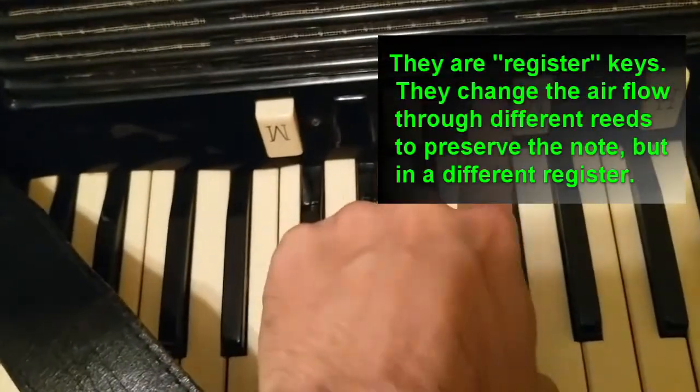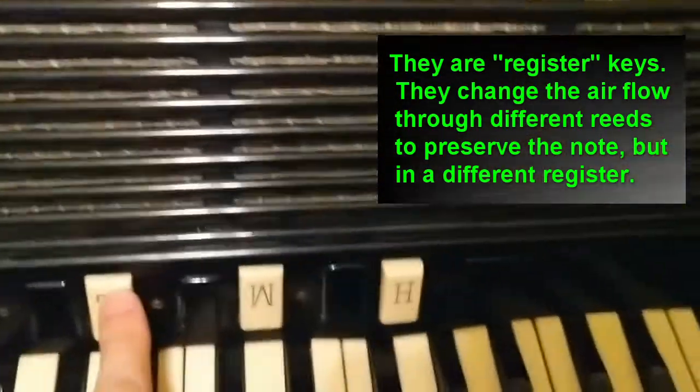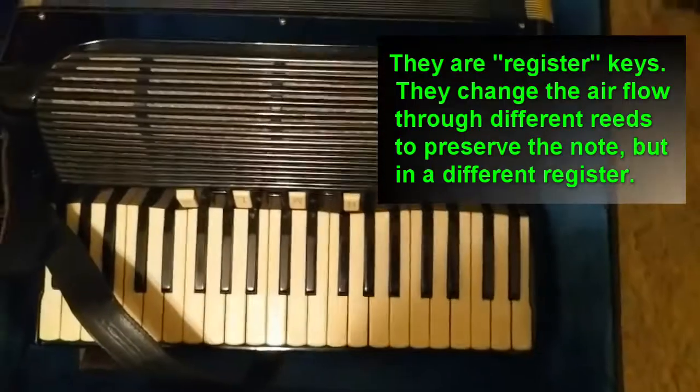I don't know what these are. What the heck are those? M, L, M, H. Dude, I'm gonna have to do some research on this before I really get into it.